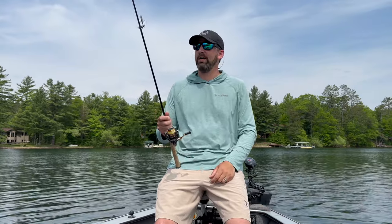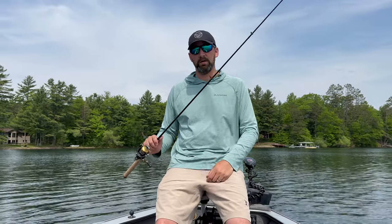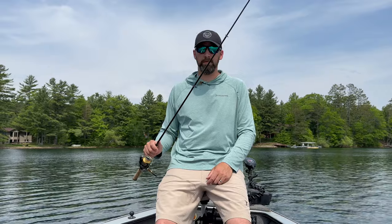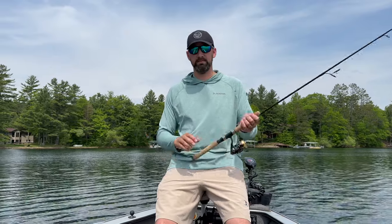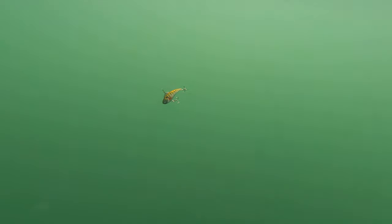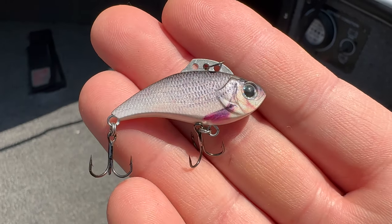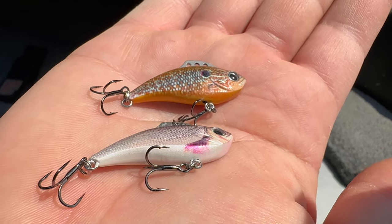You can also vertical jig with this bait, though that's not what this video is about. This is the Z-Viber from Euro Tackle — a super popular bait that's been around a long time catching fish and I use it a lot. For lipless crankbait colors, I match the color of the water: darker colors with some chartreuses and reds for darker water, and more natural colors for clear water.